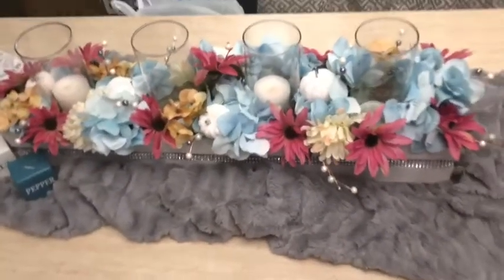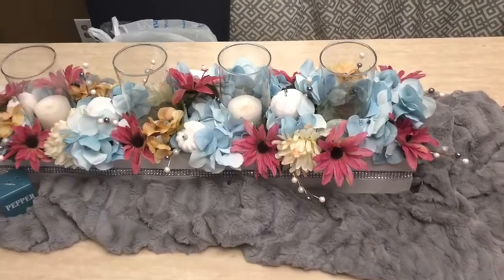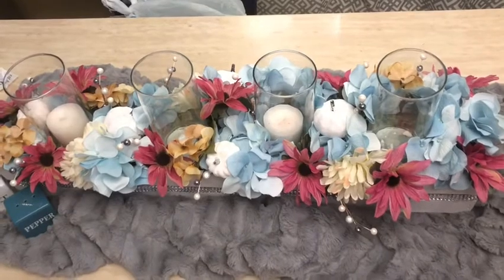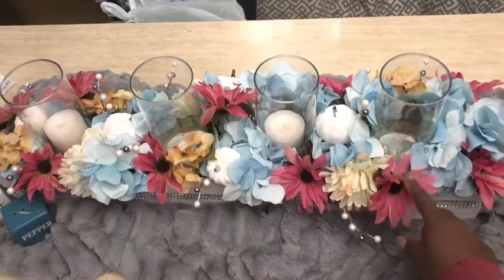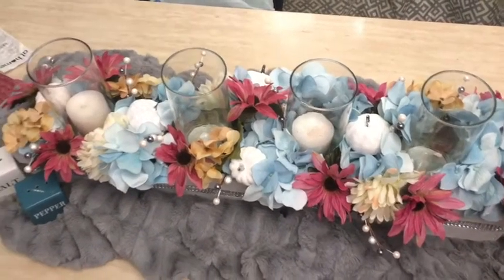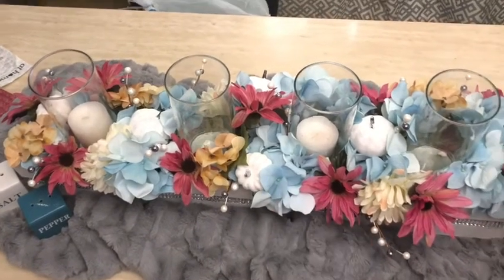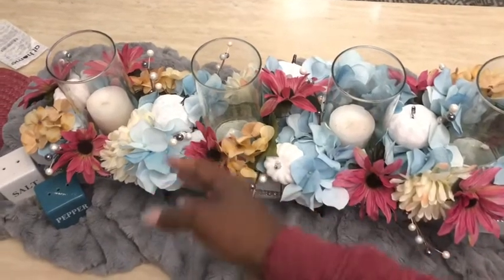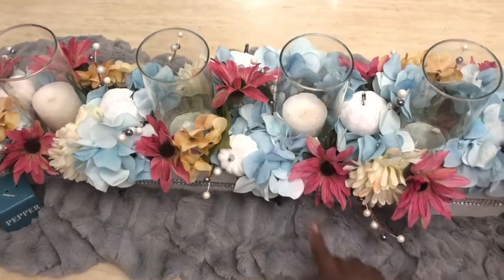I really loved how it came out, and I apologize I couldn't give you a step-by-step, but to be honest it was really simple. The only time-consuming part was cutting the flowers how I wanted them. What I did to get the fullness of the flowers — I broke them up in pieces, kind of split the hydrangea in half to get the fullness.